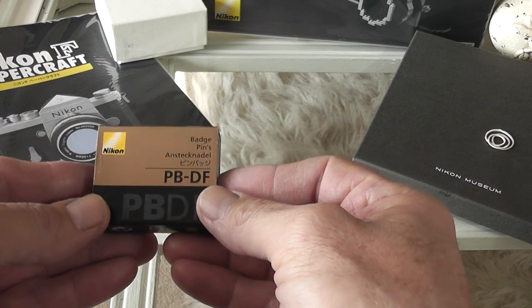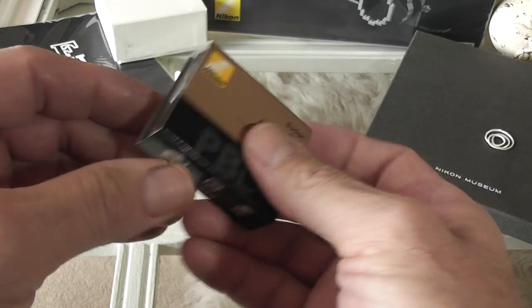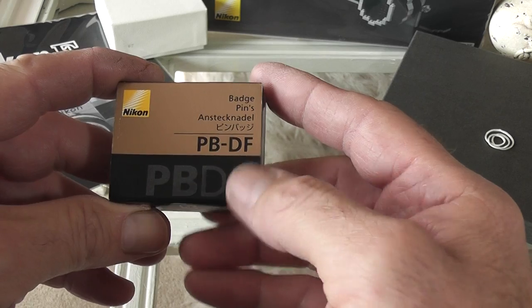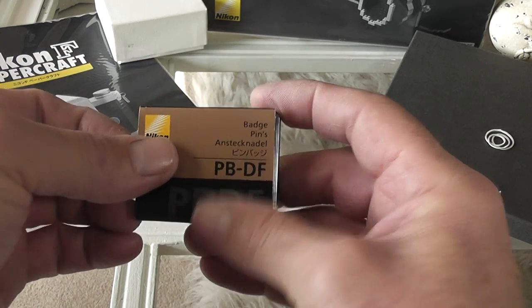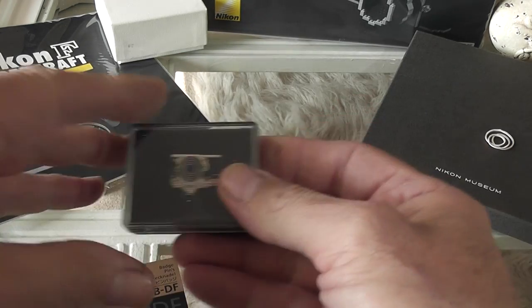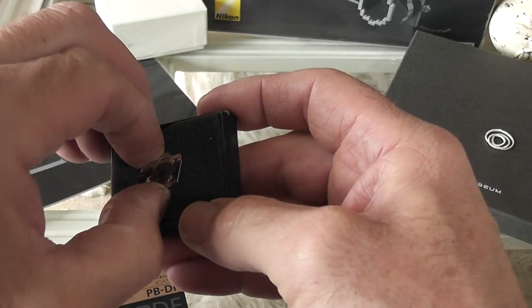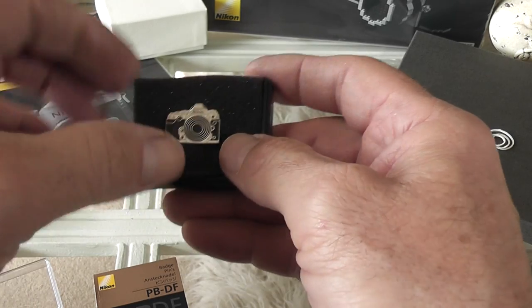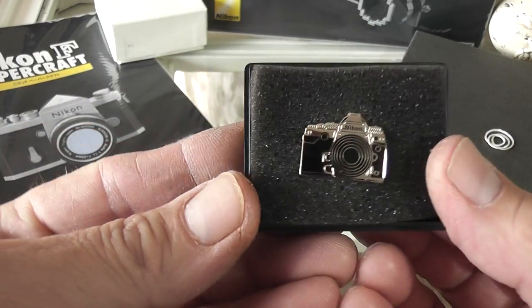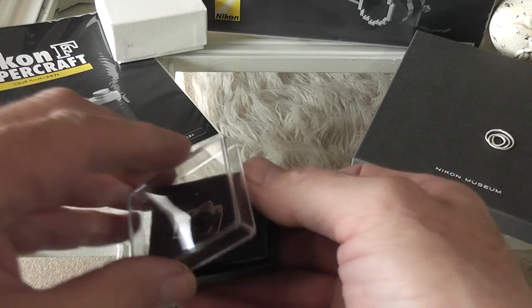I also have this — it's a pin badge, but it comes in a nice focusing-screen-type accessory box. It's called the PBDF — pin badge DF — because it represents the Nikon DF. You can get different ones as well. It comes in a proper focusing-screen-type case, and that's the badge — a nice little pin badge.